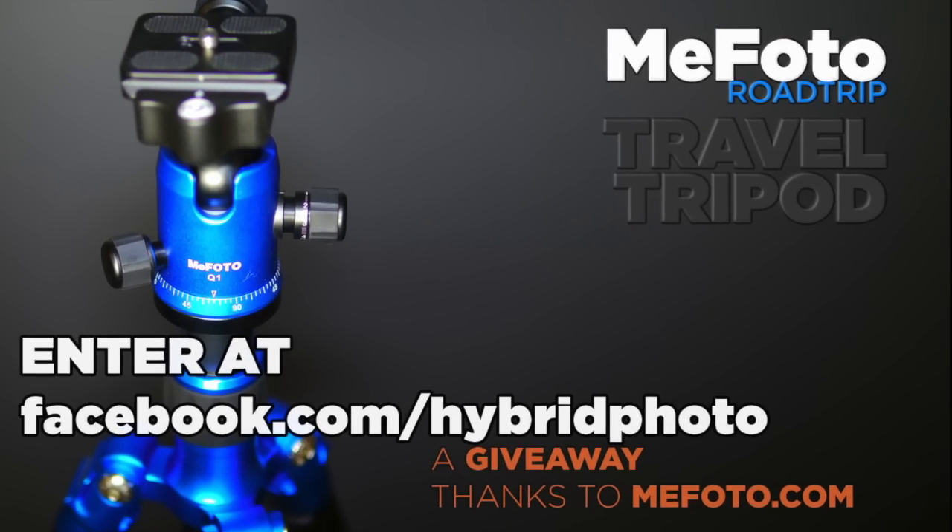We're giving away a tripod. Hey, guess what? Remember that really cool MePhoto tripod that I did a review of a couple of weeks ago that got, I don't know, half a million viewers?